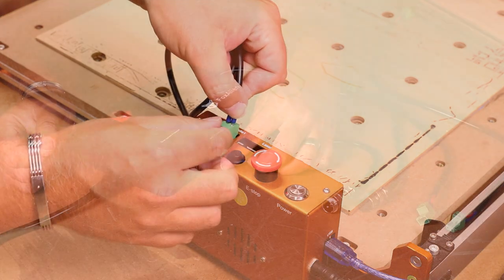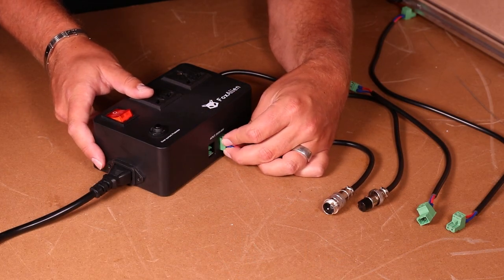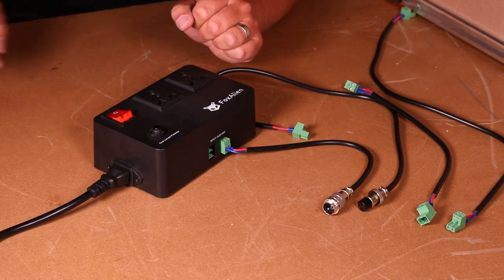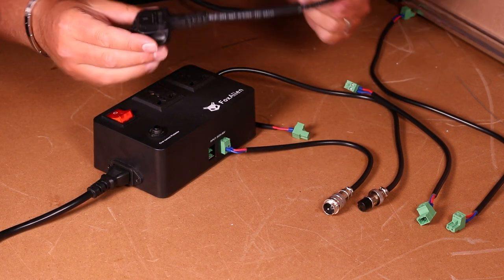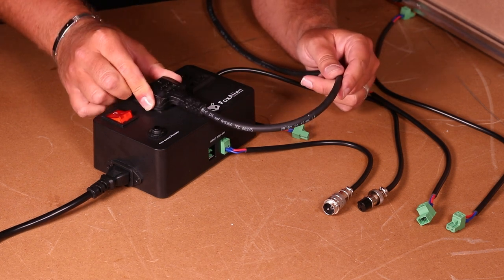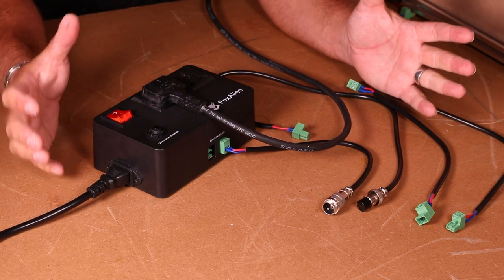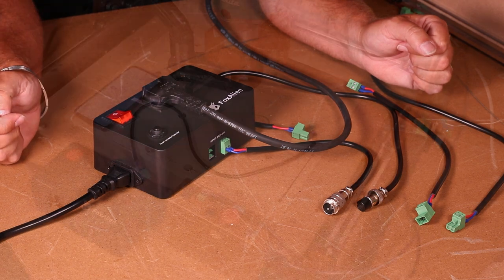Then you simply take the other end of your cable, connect it into the front green ports on the smart switch, make sure it's clicked in, and obviously have the power cable connected as well. Take whichever device you need to connect such as your router or vacuum, plug that in and that's as simple as it gets.